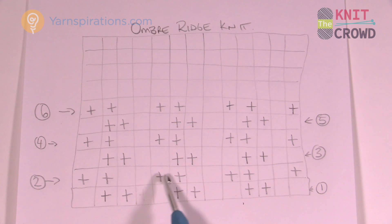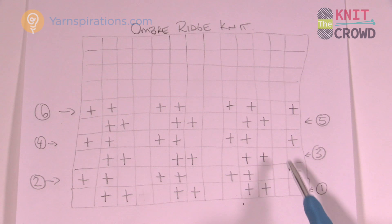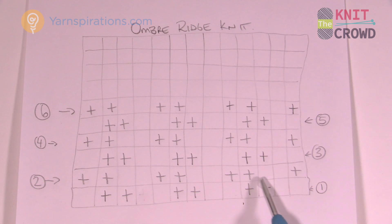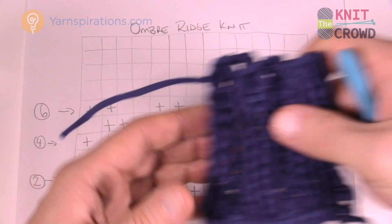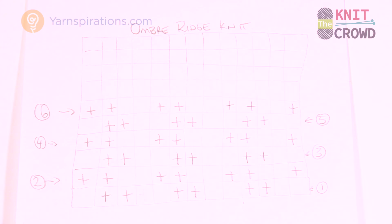In row two you purl two and you knit at the very end. Because of that extra stitch working on the edge, these knit stitches are zigzagging — that's what creates the ombre look. If they were sitting right on top of each other you'd get that other ribbed look, but it's not — it's coming right over.